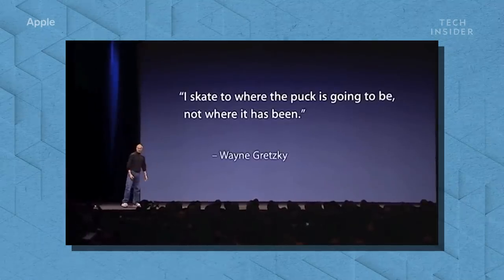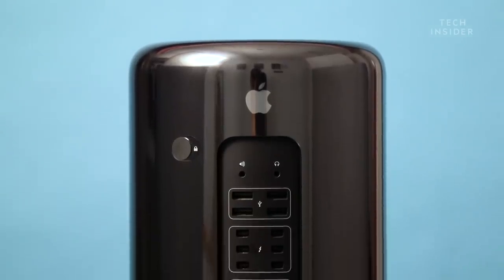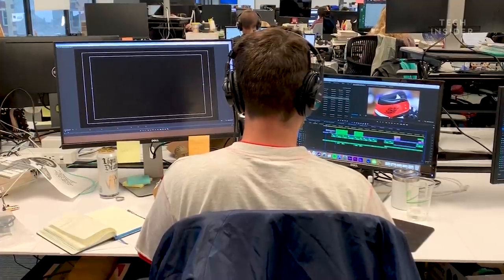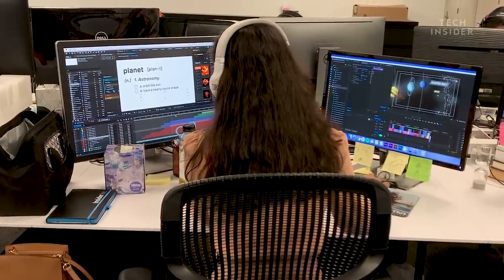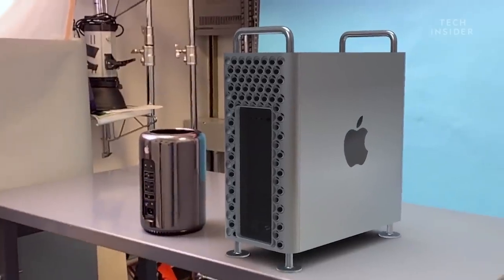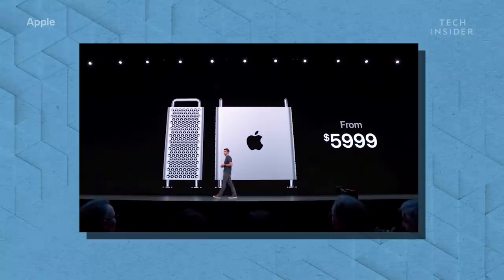Steve Jobs always liked to quote Wayne Gretzky, saying he skates to where the puck is going to be, not where it is. But the trash can wasn't Apple skating to where the puck was going — the company just put it somewhere on the ice and hoped users would come to it. Pro users, many who had supported Apple in its most difficult times, felt abandoned and ignored by the company's focus on design over function. Hopefully Apple will take the failure of the trash can as a lesson that it still needs to acknowledge users' wants and needs — now if only it could work on the new model's pricing.